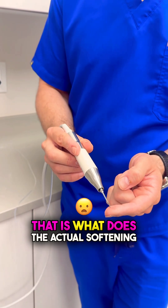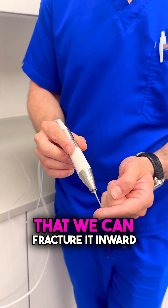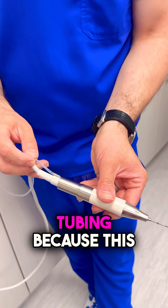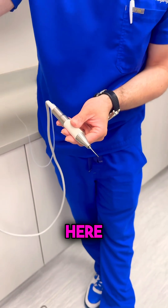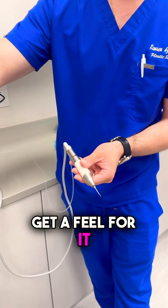That tip is what does the actual softening or drilling into the rib so that we can fracture it inward. The other important thing is this little tubing, because it brings water in — we hook it up to this little saline right here. We've set it up here in our operating room so you could get a feel for it.